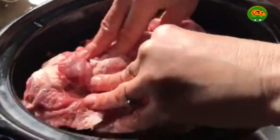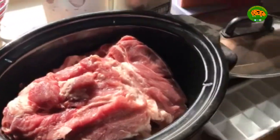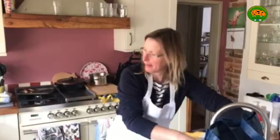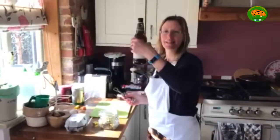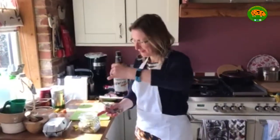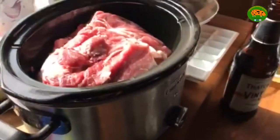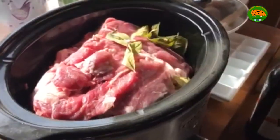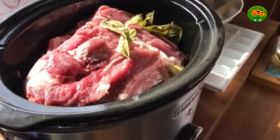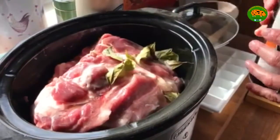I'm going to pour on some cider, salt and pepper and bay leaves. So I'll just give my hands a quick rinse. Here we have some very nice Thatcher's vintage cider — don't worry I'm not going to use it all, chef's prerogative. A few bay leaves just for some added flavour. Here's the cider going on.